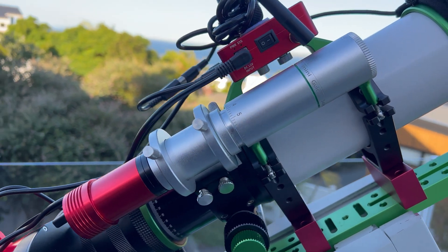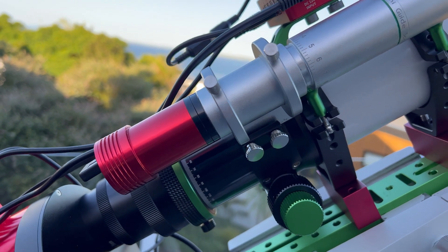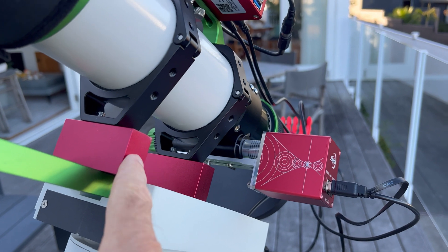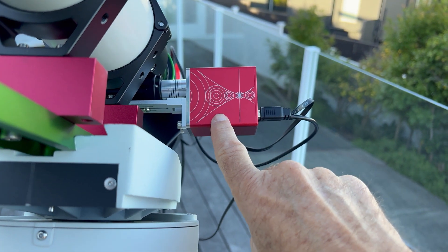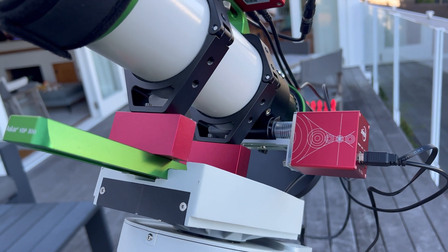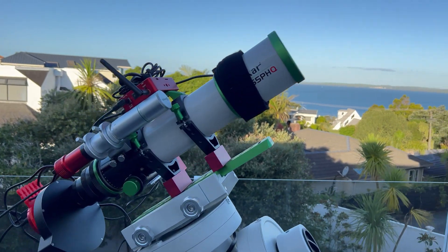This is a QHY 130mm guide scope with the ASI 120 Mini on it. The only other thing I've done is put some risers in here, because the ZWO focuser was actually catching on the mount, causing issues, so I had to raise the whole telescope up. Fortunately I already had these, so that was very useful. Tonight I'm hoping to get some clear sky and a bit of imaging time.